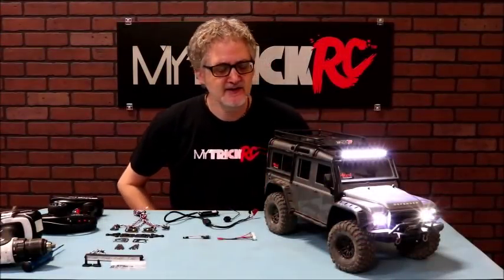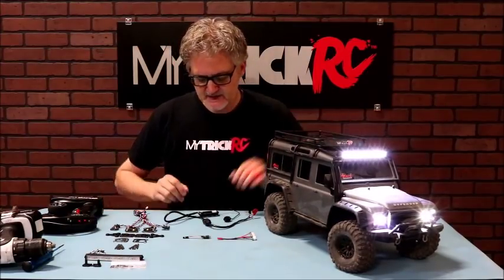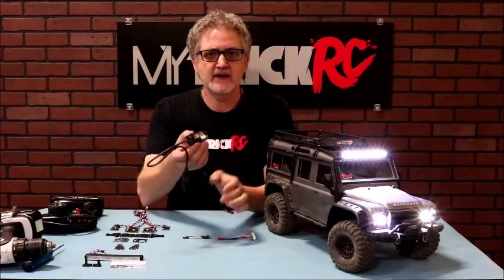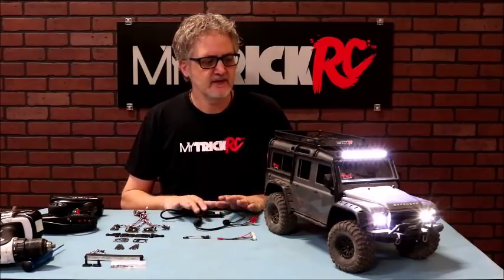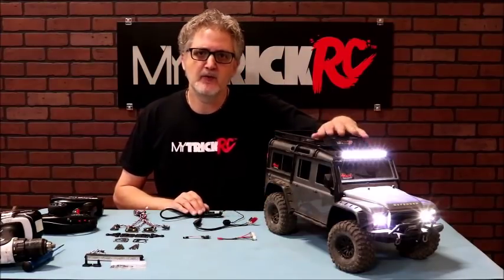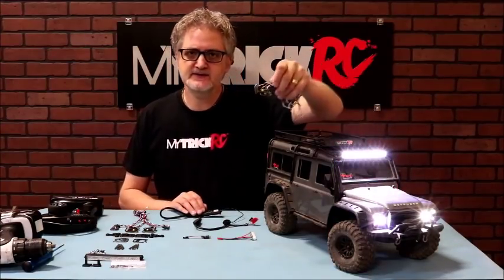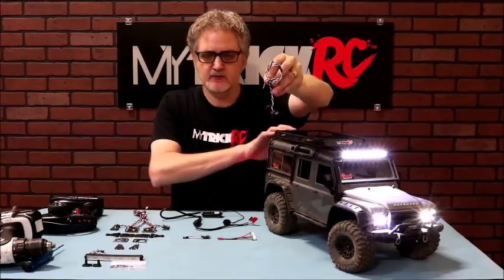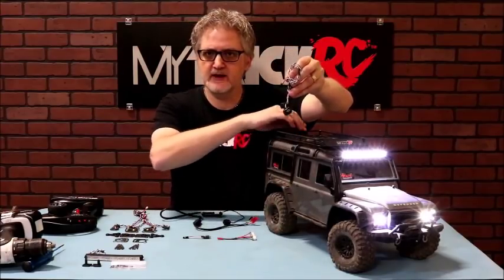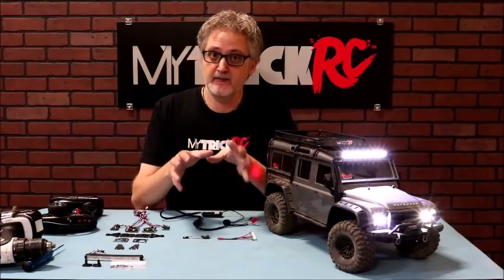Hey guys, welcome back to Trick RC. Today we're really excited to introduce you to our latest kit for the TRX4. It's based on our DG1 Dragon lighting controller. What makes this kit unique and cool is that you can have multiple light bars, high power headlights, rock lights sold separately, and spotlights on the rear or sides of the roll cage — however you want to customize it.